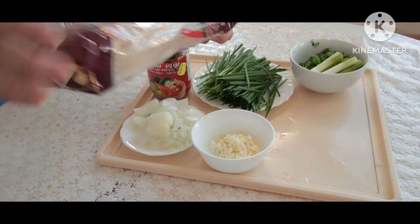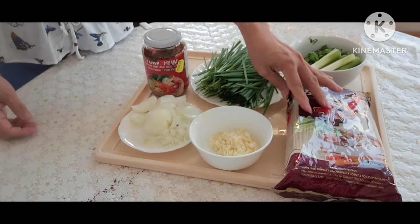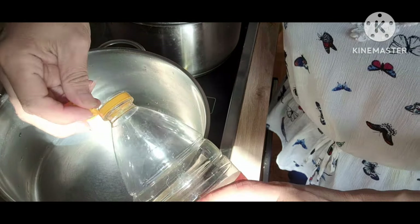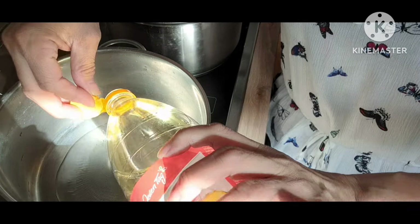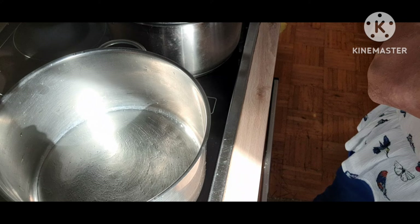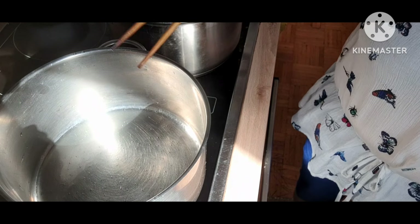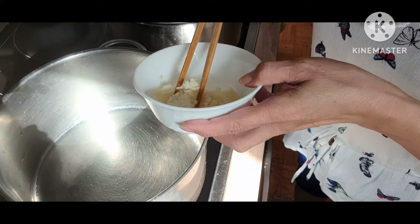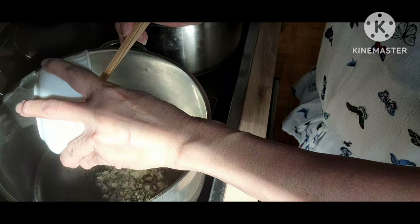Mình sẽ ăn chung với bún. Đầu tiên, cho ít dầu vào nồi. Khi dầu nóng, các bạn cho tỏi vào, phi cho vàng.